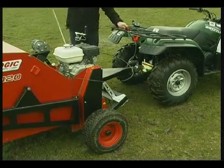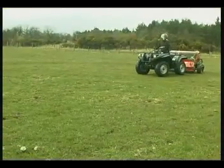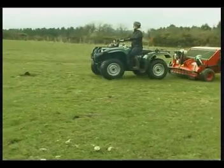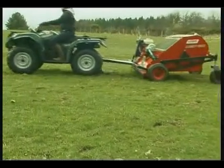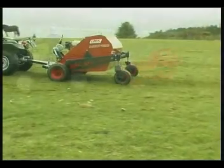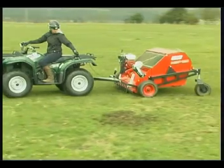The 5.5 horsepower Honda engine is easy to start and is set to idle — the drive only engages when the revs are increased. Then simply drive the machine to the individual piles, increase the revs to engage the drive, and steer the machine over each pile. The 1.2 metre working width makes this easy and quick.